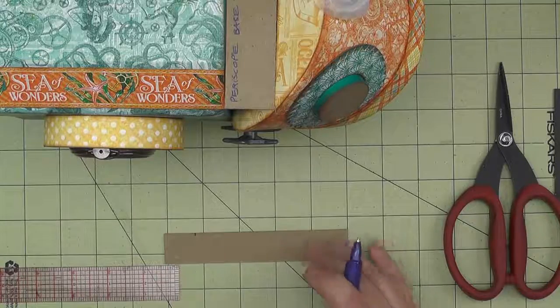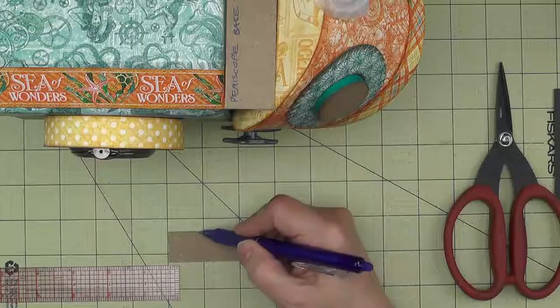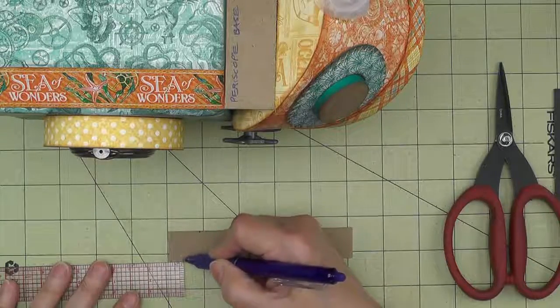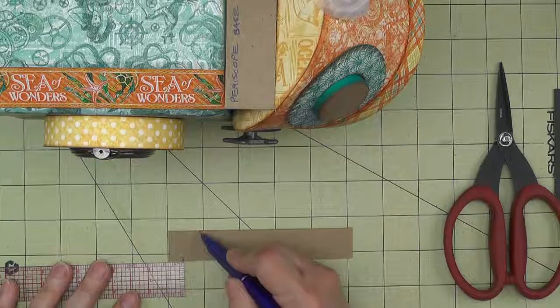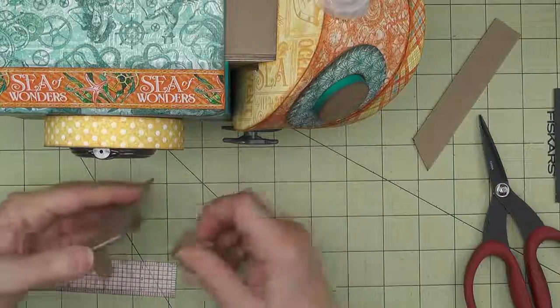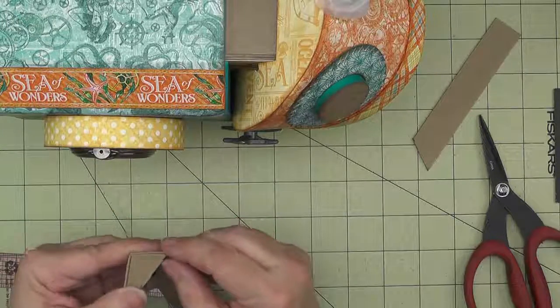On my side piece that's seven-eighths of an inch tall, I'm going to measure across the top seven-eighths inches, and down at the bottom I'll measure three-eighths, and I'll cut that shape out. Then I'll glue that shape right into the end.